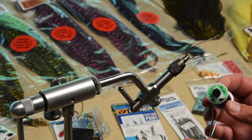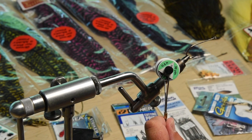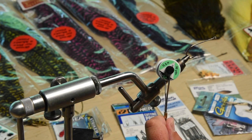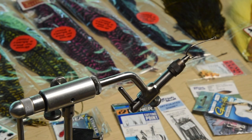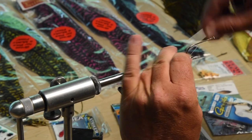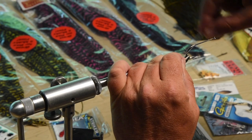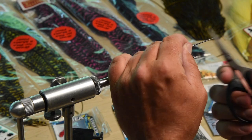You can use a lot of different types of thread but I like the gel spun thread. It's really strong, goes a long way, a little more expensive but a lot stronger and it doesn't build up quite as tall. So you get a lot of wraps and a lot of strength with a minimum amount of thread. I'm just going to lay down a really short, quick thread base.